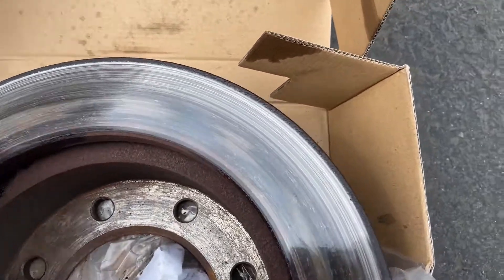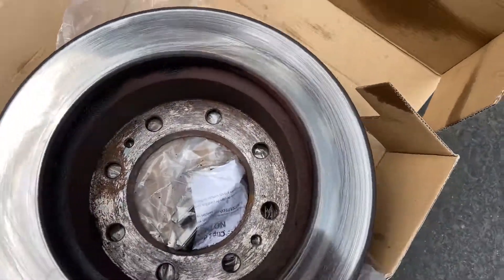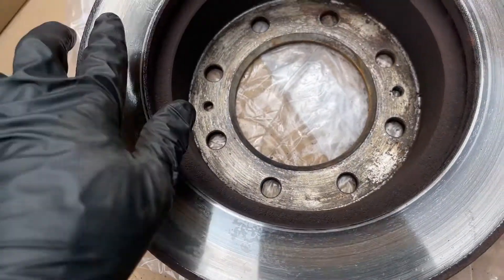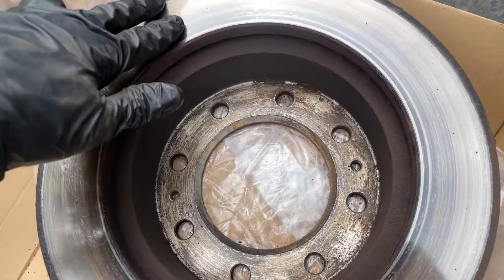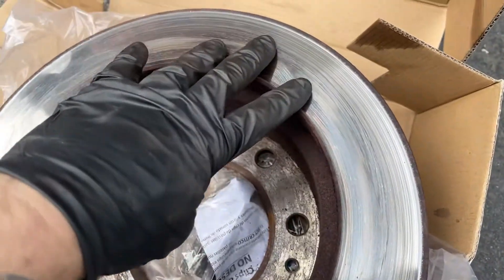You might be inclined to try to turn this rotor down, but let me explain real quick. This side of the rotor would probably turn out fine because the heating is even — the hot spots and the cool spots. But on this one, the hot spot is more prevalent on this side of the rotor.